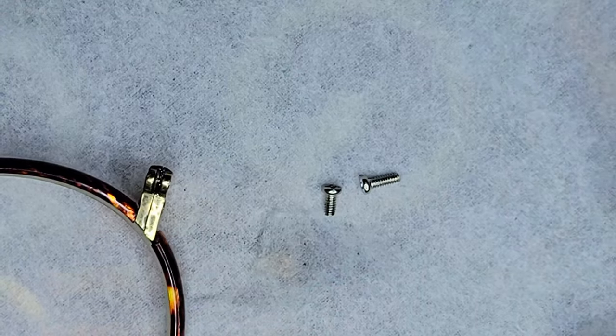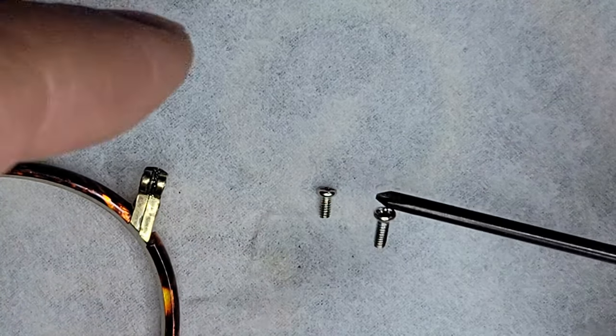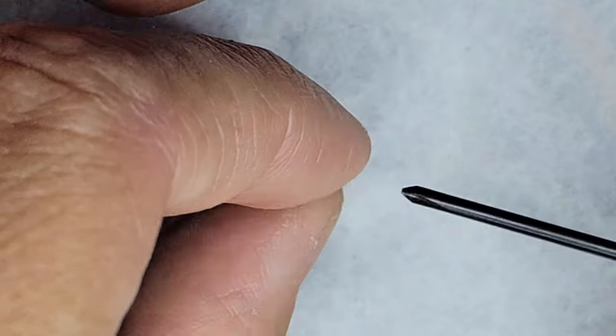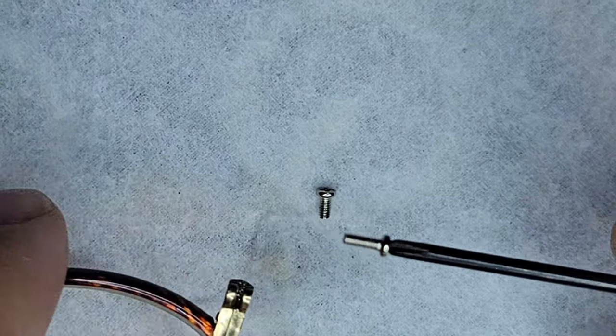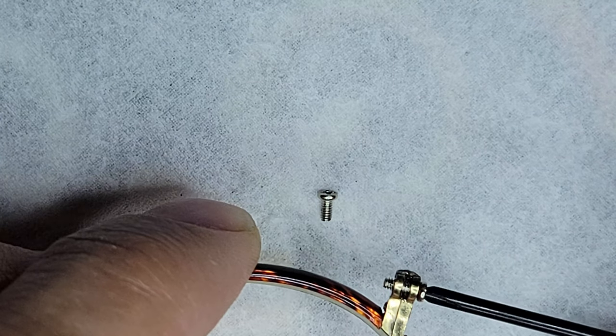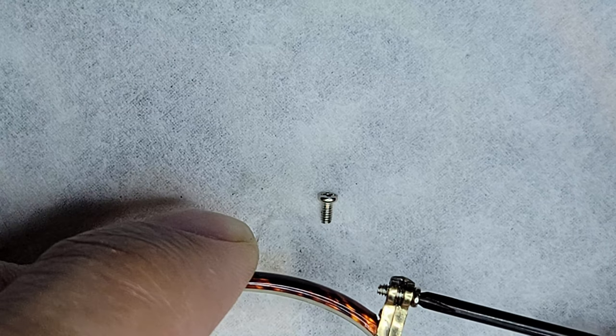For right now, I just want to check if this will retain the arm. I may go ahead and use a longer screw in here just for some extra security. The kit did have an M1.4 by 4mm screw, so let's use that one. There we go — that threads in real nice and feels quite secure. Terrific.